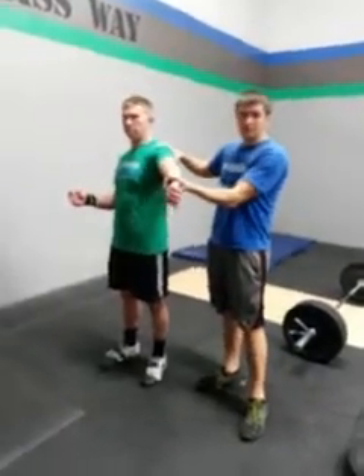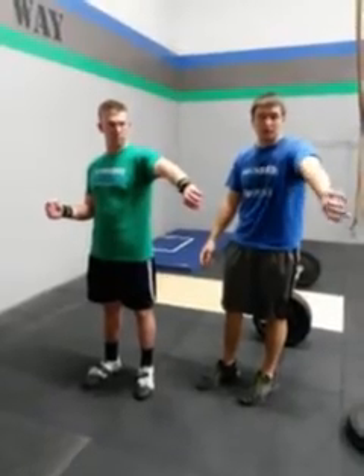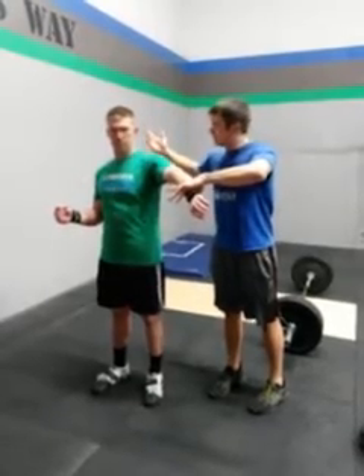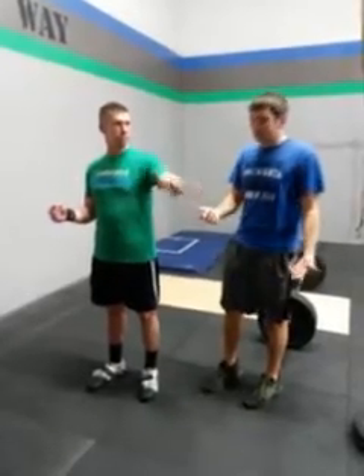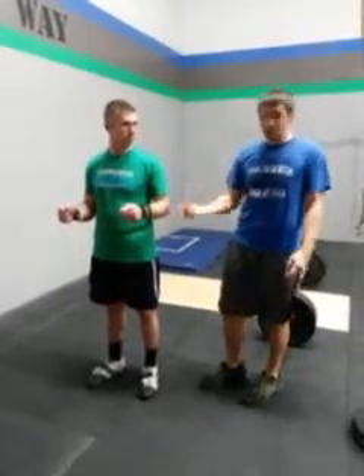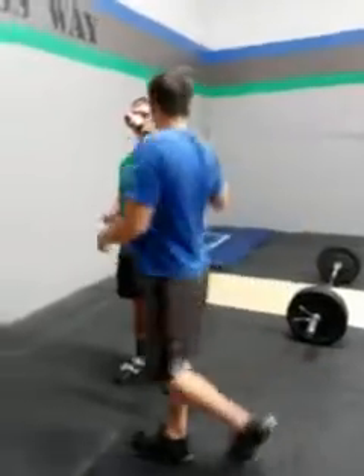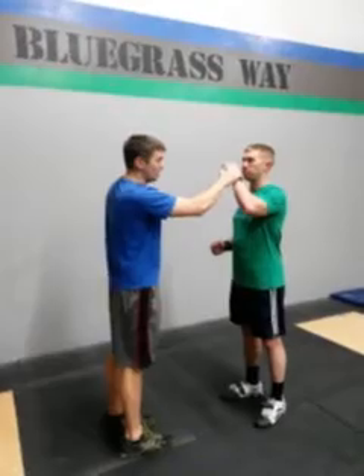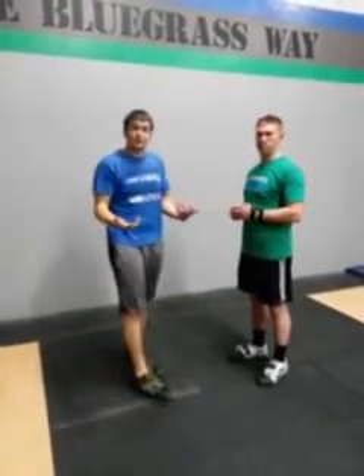Next thing we're going to do to test the rotator cuff — the top muscle, the supraspinatus — we're going to put the arm here in the empty can position. If you're holding a drink, you pour it out. We're going to hold the shoulder stable here and I'm going to push down. Got good strength there, any pain with that? So if you've got good strength and no pain, you can feel pretty comfortable that the rotator cuff is in pretty good shape from a strength position. The other things we want to look at, combining external rotation and the ability to hold that arm up, is the horn blower test. We hold up like you're playing a trumpet. We're going to push down towards the floor. Ability to hold those positions with the arm up and externally rotated at the same time is a good sign. Those would be our rotator cuff strength tests.